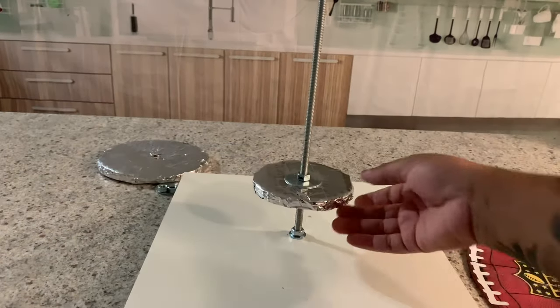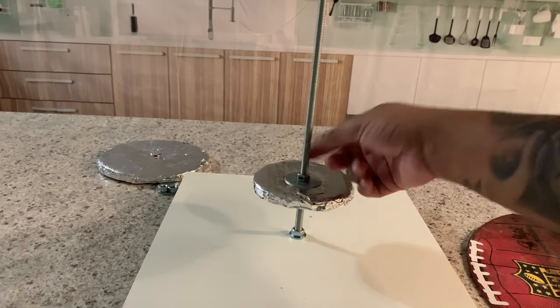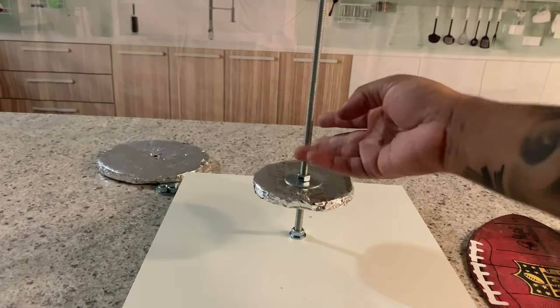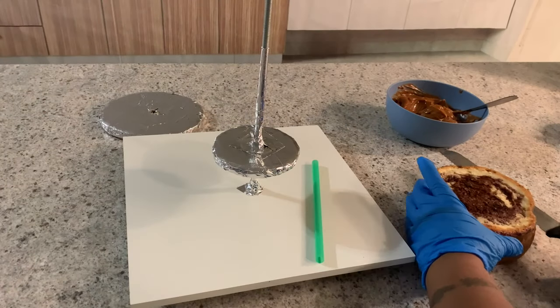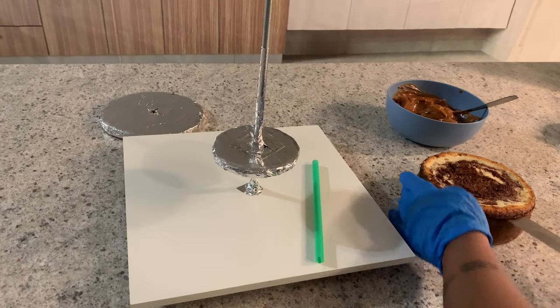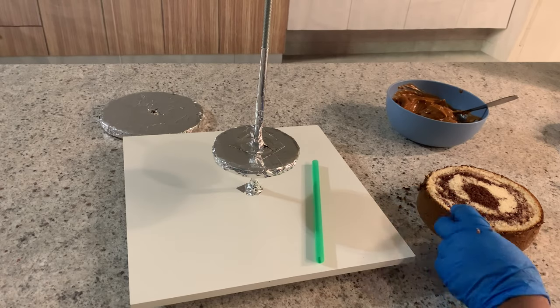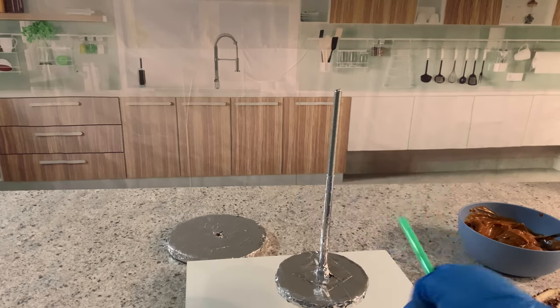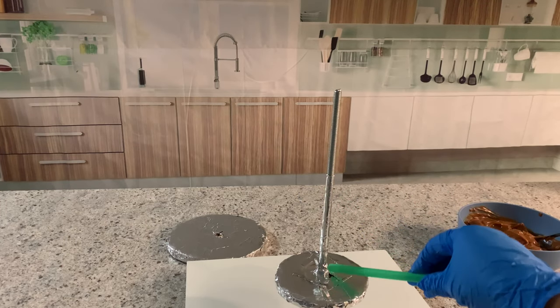Now that I'm done with that, I'm going to make this food-safe with aluminum foil tape. Now I'm going to start stacking the cake. I am using a marble cake with dulce de leche in the middle, and I'm also using this jumbo straw to be able to keep this metal away from my cake.